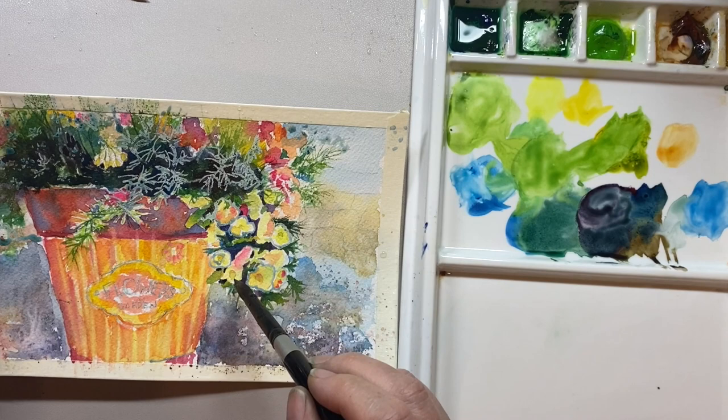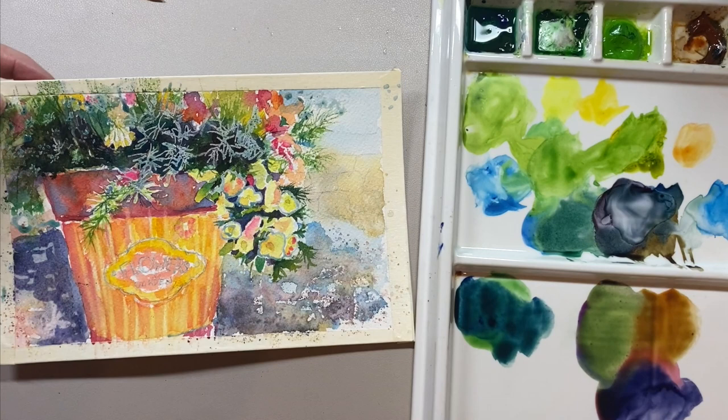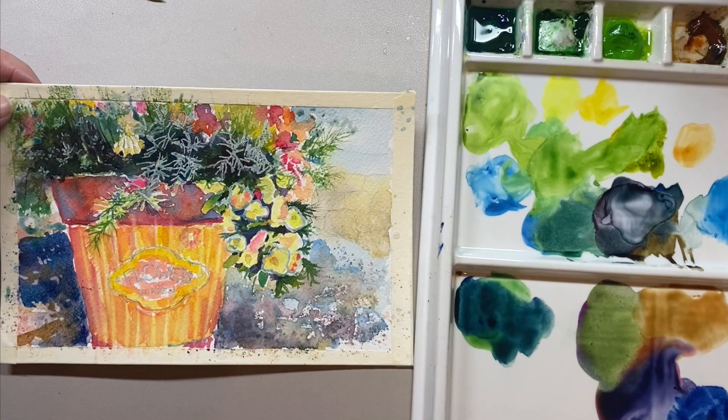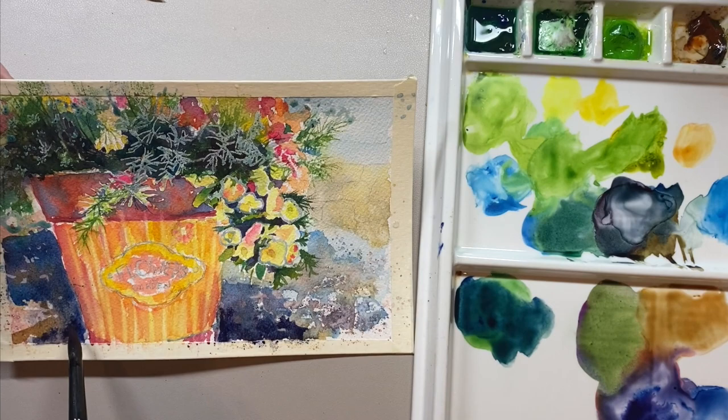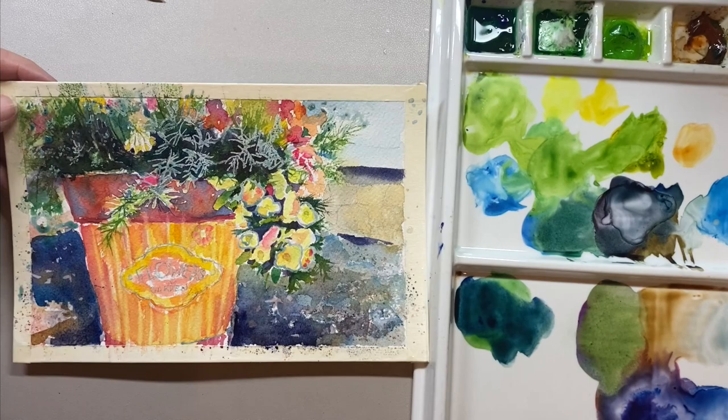I'm bringing out the vibrancy of the colors by working with some very dark palettes. Alizarin Crimson is the red — I mix that with an ultramarine blue and a little bit of phthalo blue. There's also a sienna color, which is the brown, on my palette. I'm using these colors to develop the depth of the painting. I need someone to be able to look or walk into this picture, and the way I can do that is to make sure I've got good depth. Where the focal point is, I need to make sure it is really bright and popping.